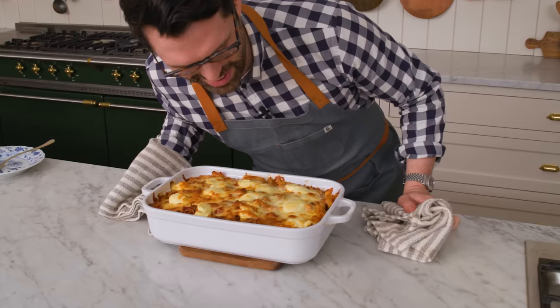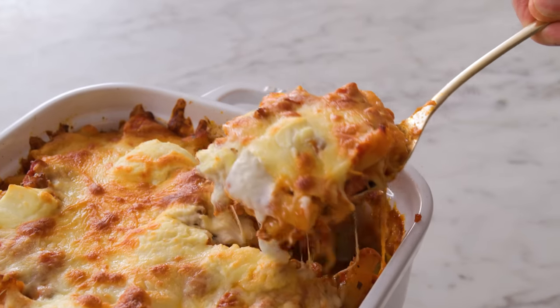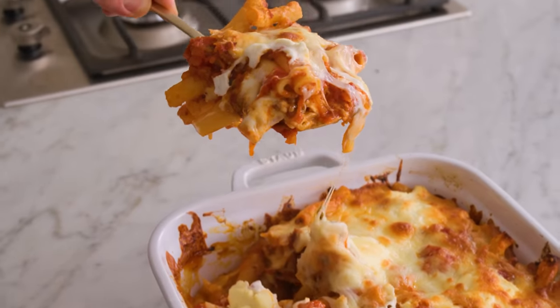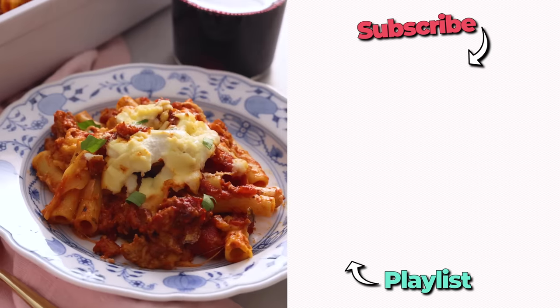Out of the oven — it's bubbling away. It smells so good. Cheesy tomato deliciousness. That is so good. I love every bit of it, but my favorite, the star, is the cheesiness. It really just wraps everything together in a delicious hug. I hope you get a chance to make this recipe. And if you like my videos, check out my dinner playlist.